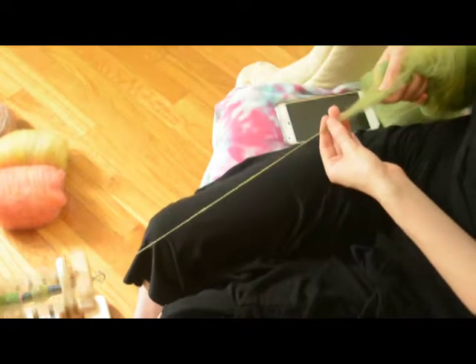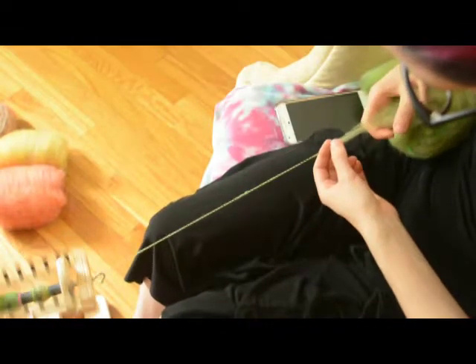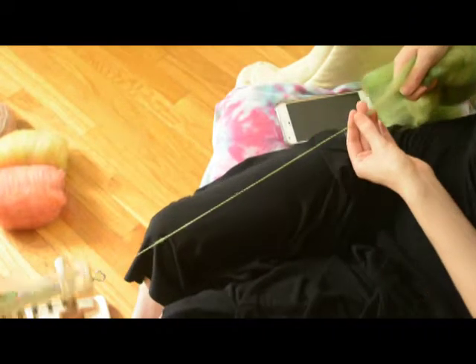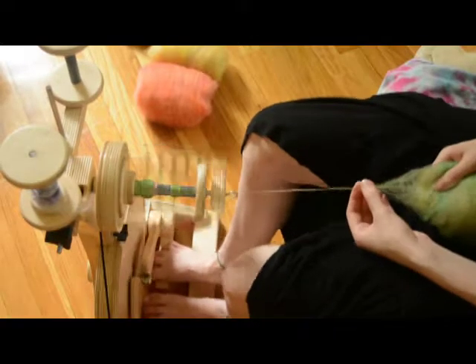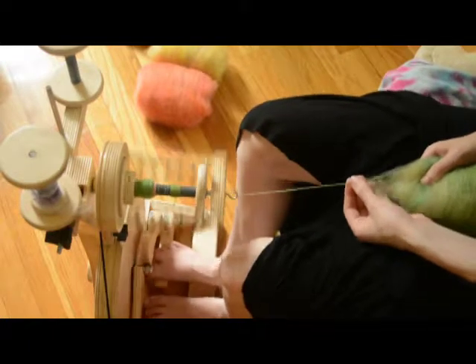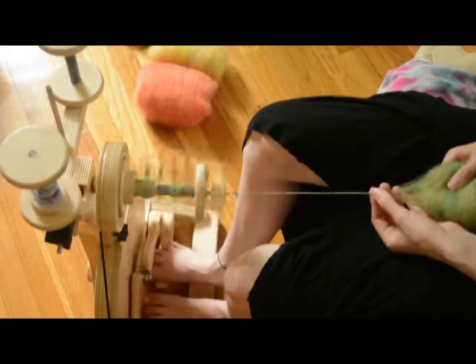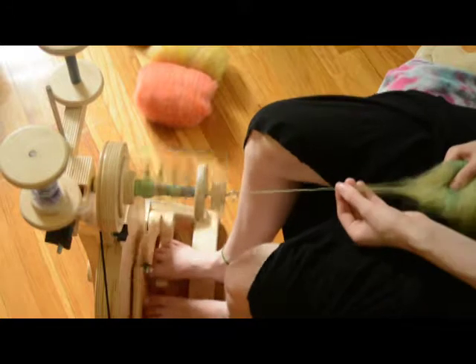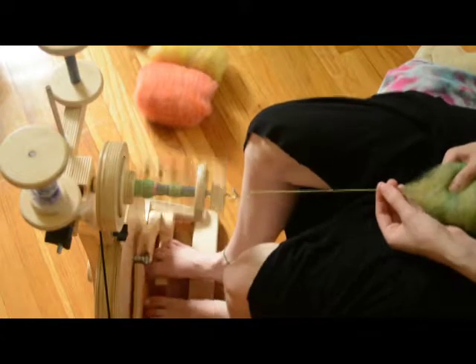At this point I still wasn't totally sure what I was doing. I knew I wanted to keep them semi-solids and probably do something interesting with the plying — maybe a Navajo ply. I was kind of trying to picture all the different plying techniques I knew and which ones were more interesting to see. You see me two-ply all the time, a single is obviously boring, and an in-ply is moderately interesting. I'll turn on some music and let you watch me spin a single.